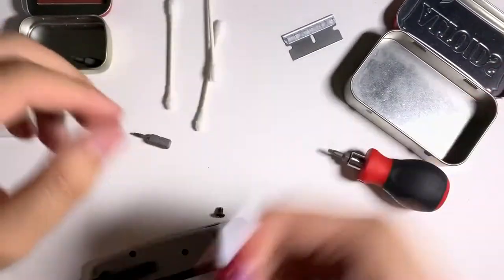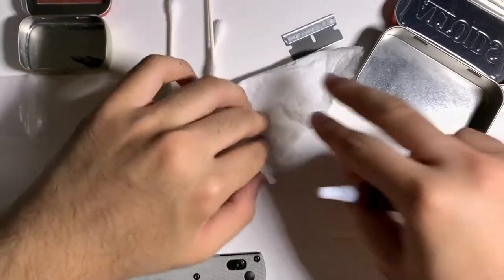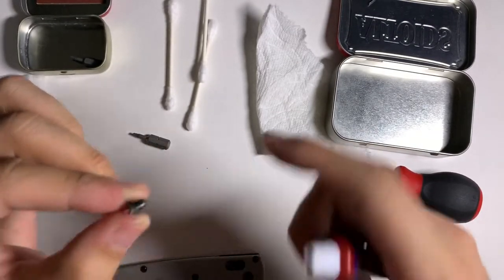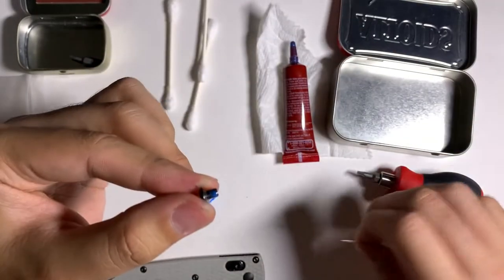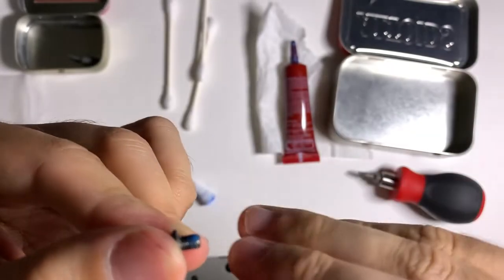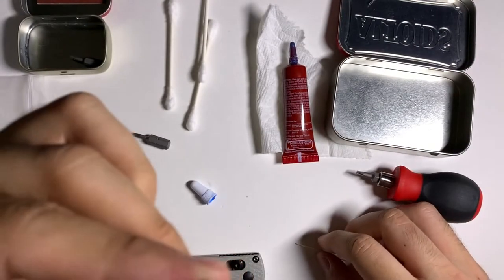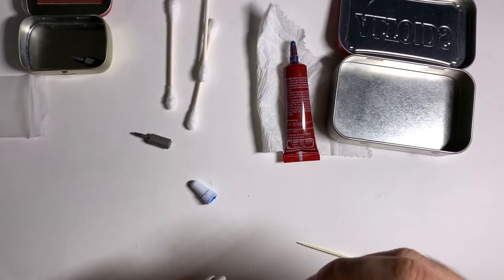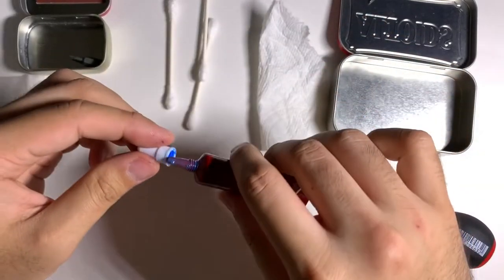First, shake the Loctite so all the ingredients mix. Take a small piece of paper towel and apply the smallest amount — put it on just one spot of the screw because when you turn it, it'll spread evenly around the threads. Even a little hump of Loctite may be too much, so scrape off any excess. That small amount should be enough. Get it into your knife — now you have 10 minutes to dial it in.